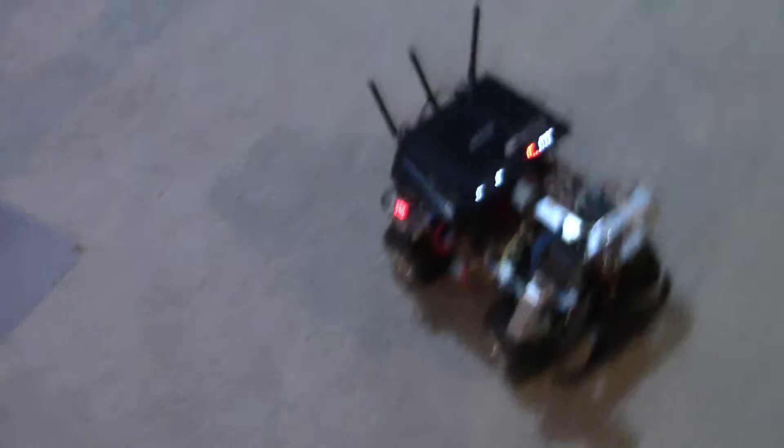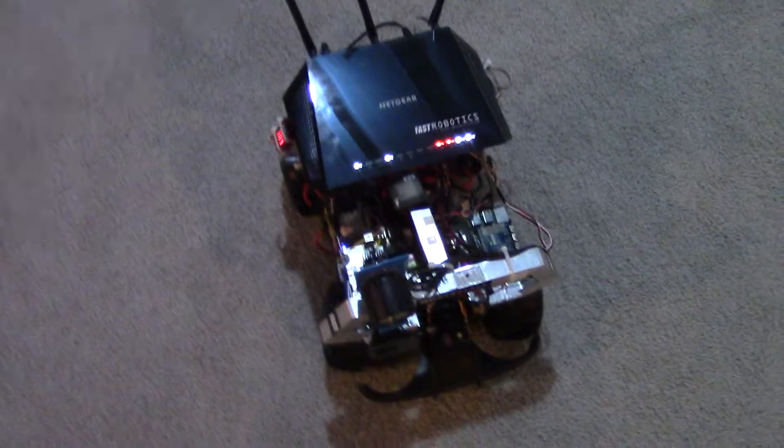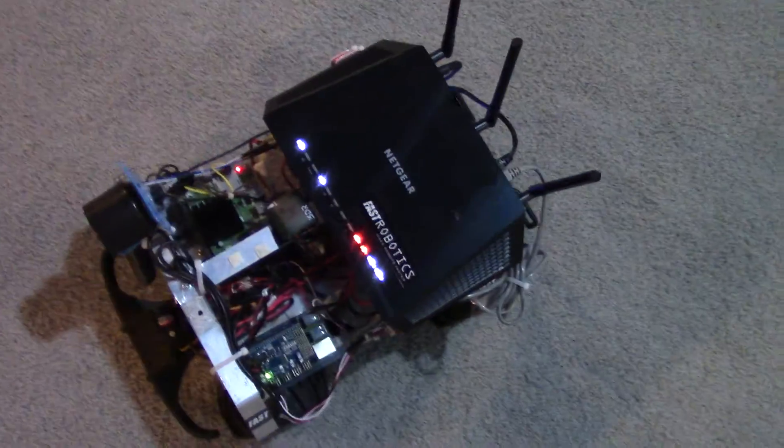So, a lot more work on my rover. You can see here, I had to change out the router. The switch port was too slow. That's probably the more obnoxious looking thing on the top.